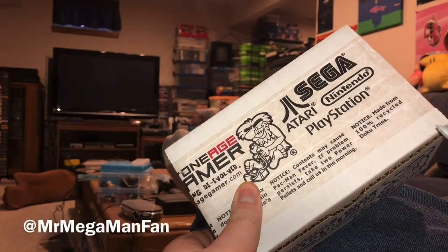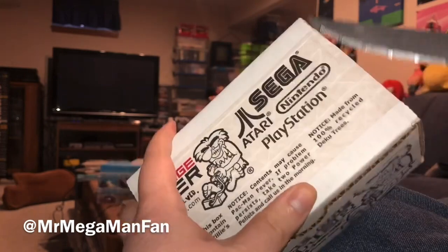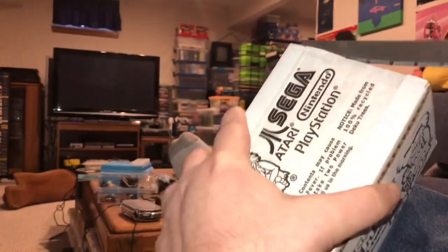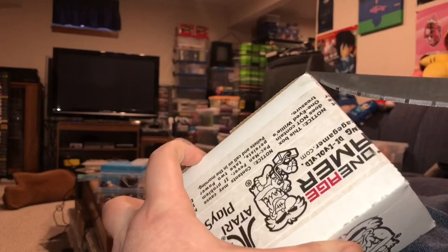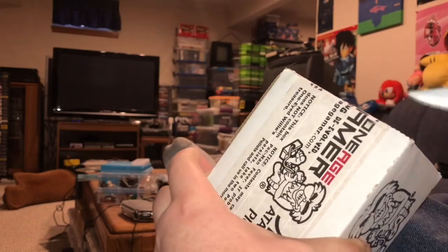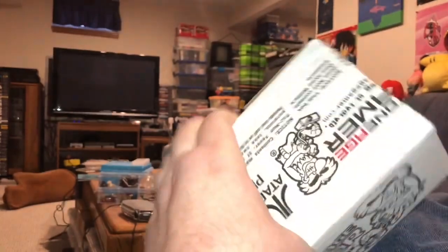Mega Maniacs, it's Mr. Mega Man Fan and I have another package here from Stone Age Gamer. It's made from 100% recycled Deku trees. I always hate cutting through these because their packaging materials are so charming compared to everybody else — it almost feels like a shame to slice through them to get to the products. It also says "Caution: may cause Pac-Man fever." Well, I think any of you who know me know I've long since figured out that I have Pac-Man fever.